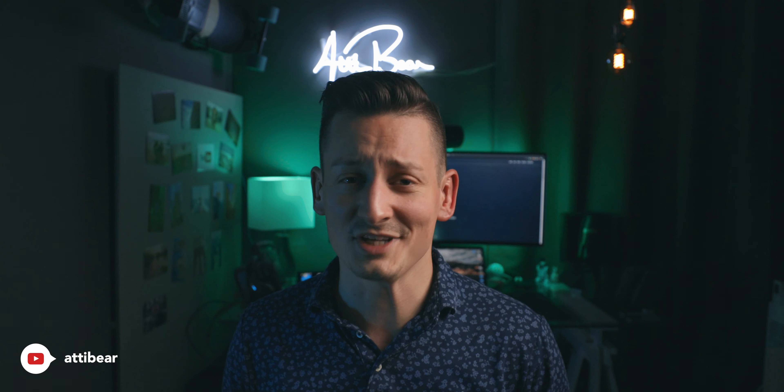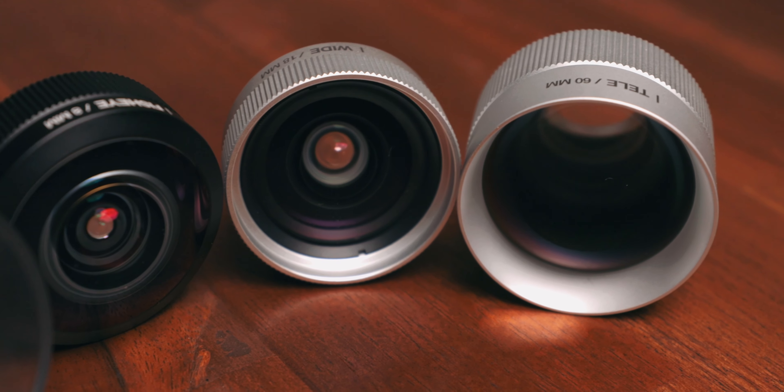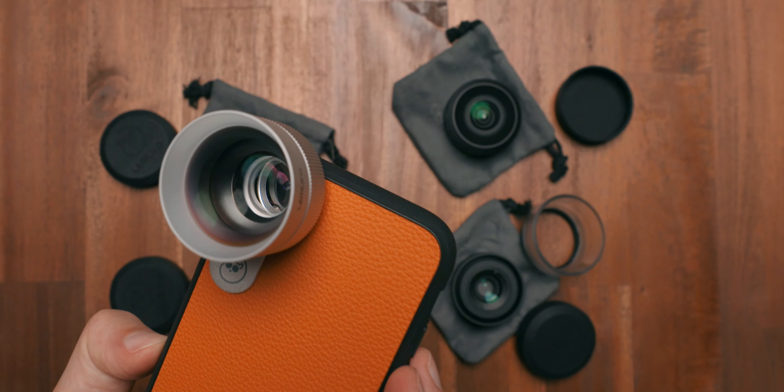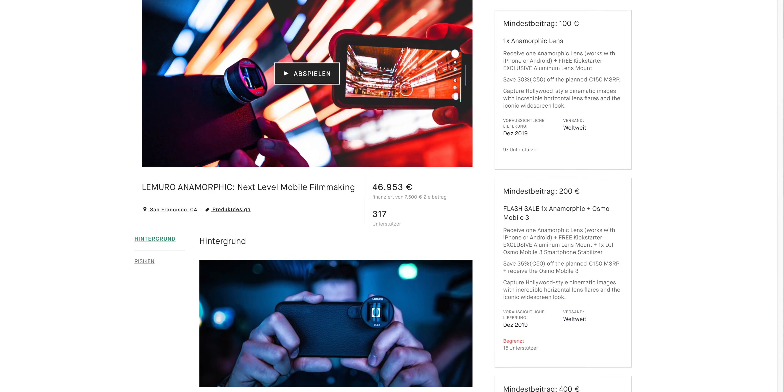What's up guys, welcome back to another episode. My name is Eddie Bear and today we will take a thorough look at a company called Lemuro. For those of you who don't know about Lemuro, it's a German company who creates high quality smartphone lenses and phone cases for those lenses — good old German engineering. In today's video I will show you the complete lens lineup from Lemuro, except their anamorphic lens which was successfully funded on Kickstarter a few weeks back.